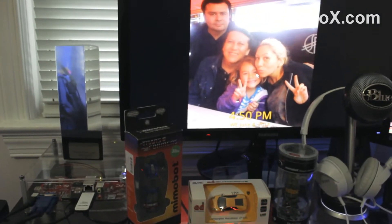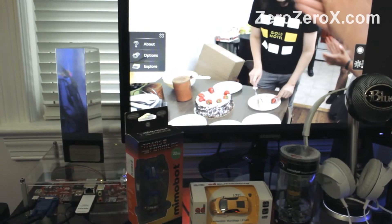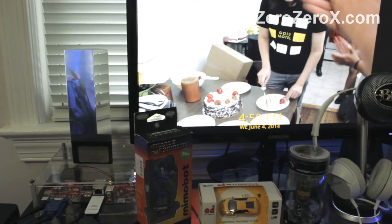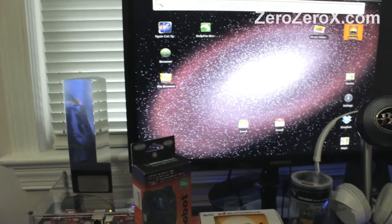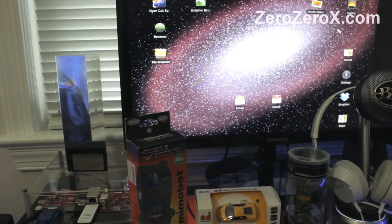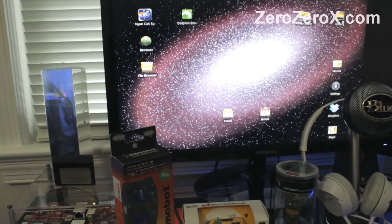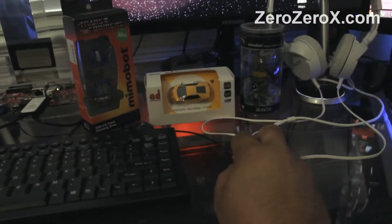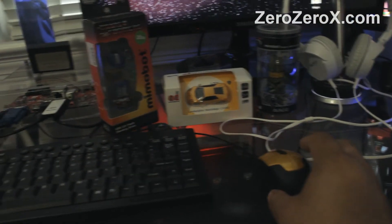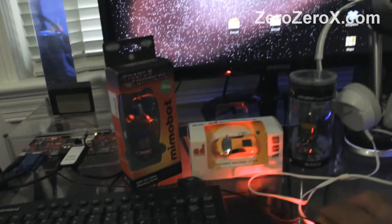It displays pictures stored in the microSD card and it runs on Android, so it's basically an Android PC. You can also run apps, download apps from the Play Store, check your email, or quickly access the internet with the web browser. So it's an Android PC that instead of using a touch screen, you use a small mouse and a small keyboard to operate.